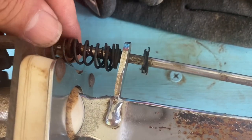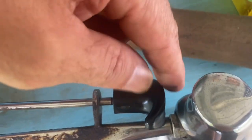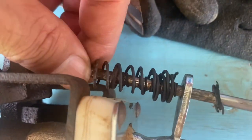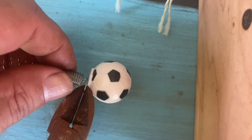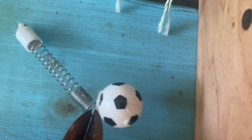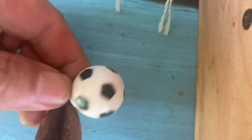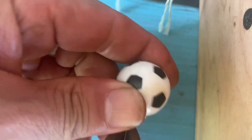From what I just showed you, you can tell that this spring has a lot to do with the handle returning to its normal position — and that spring is shot. Let me show you what I got for it. It looks like I'm finally going to get to use this special spring that I bought. There's only one place in the world that makes these and it's a small mountain village in Sweden, but it was pretty expensive and I was glad I had it.